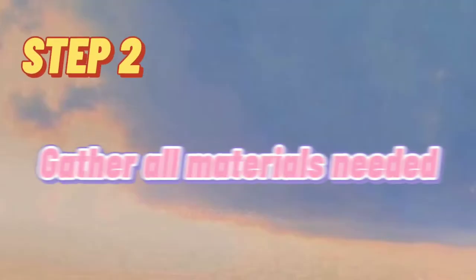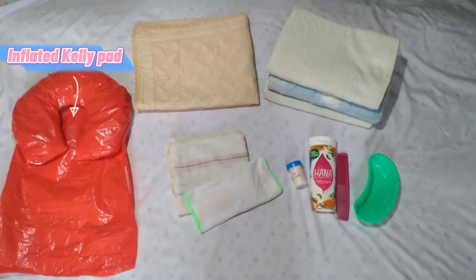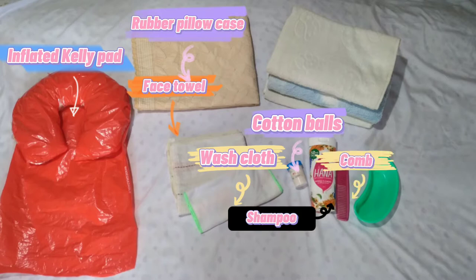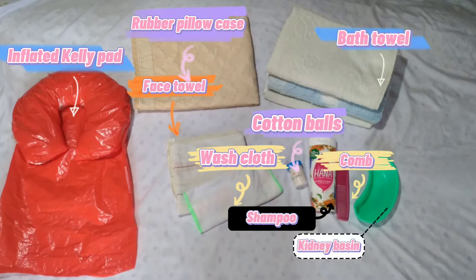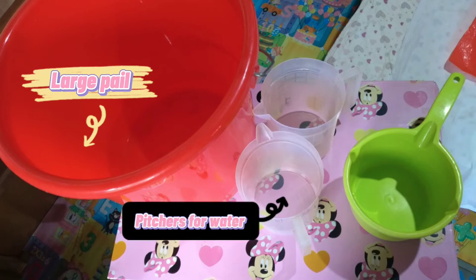Step 2: Gather all materials needed. We need an inflated kelly pad, rubber pillowcase, face towel, washcloth, cotton balls, shampoo, comb, and kidney basin as well as bath towel. We also need a large pail, pitchers with warm and tap water, as well as a dipper.